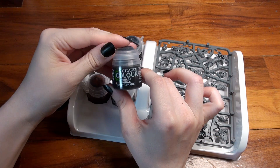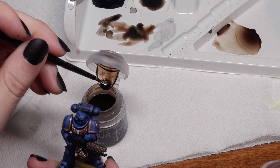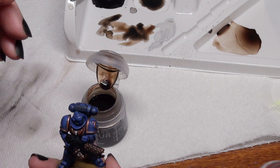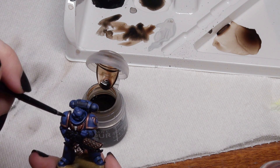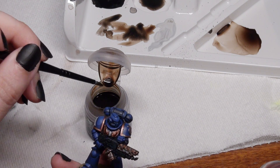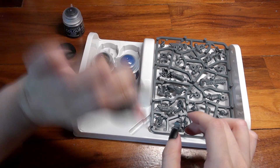The paints in this set include Agrax Earthshade, a specialized paint called a shade that adds shadows to the crevices of your miniatures while tinting it toward the color of the shade. Agrax Earthshade is a dark brown shade, so anything it covers will be tinted slightly toward dark brown. That's why I'll be thinning it with water when using it over blue, to keep a more subtle effect. I'll use it right out of the bottle over gold.